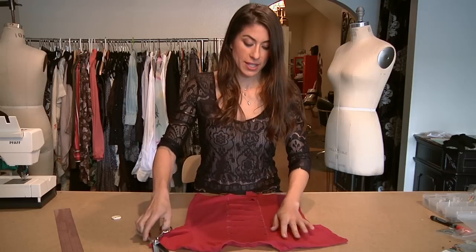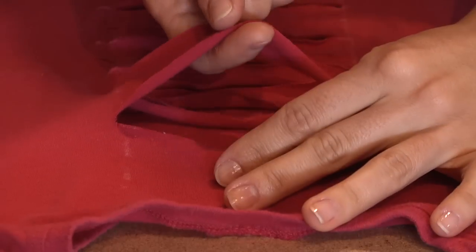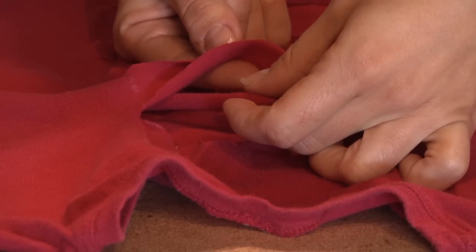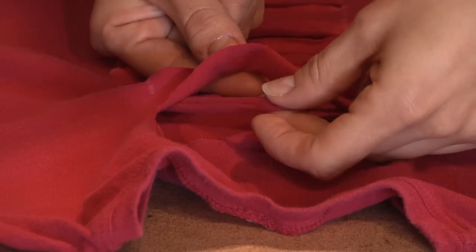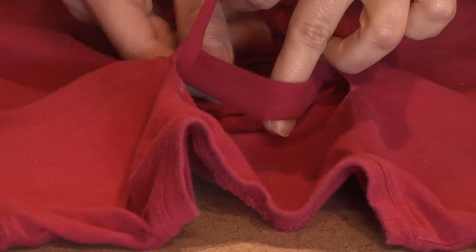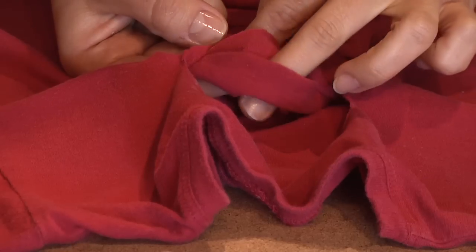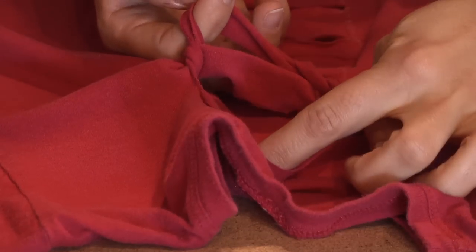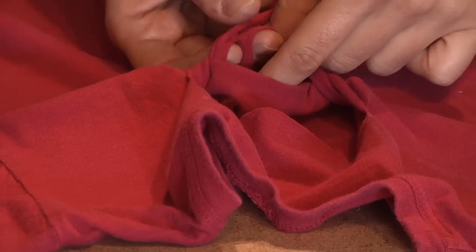Then take your first slit and pull it over the second layer. It's a little tricky but once you practice, you'll get the hang of it. After you've taken the top layer over the second, then you're going to take the second layer, roll it over to the third layer and then fold it under and pull the third layer over the first top layer. Continue this process all the way down your shirt.